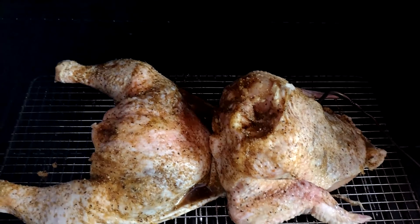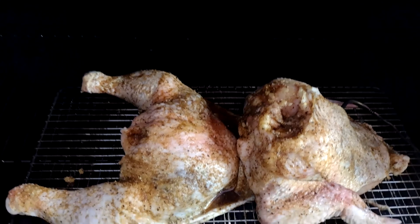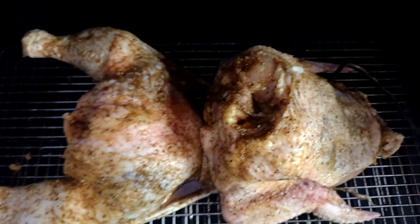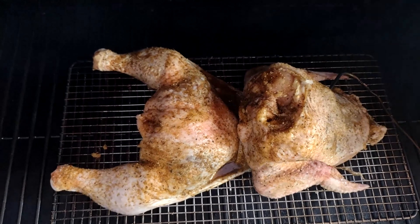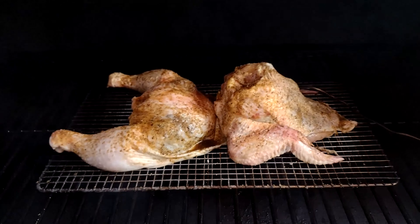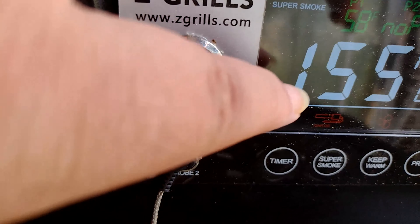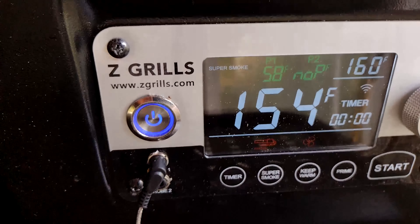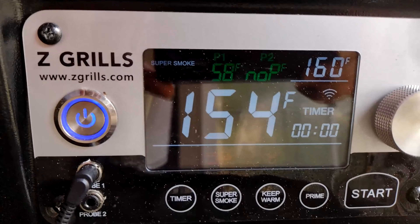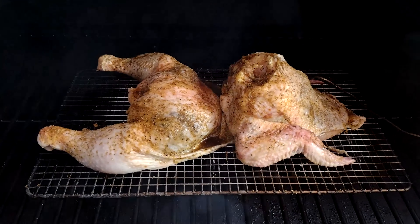Here's the bullfrog-style chicken — the version of spatchcock. They're all seasoned up, trimmed up, and you can see the way it's laying in there. It looks like a frog. We're going to run that on super smoke until the temp hits 100, then it'll go up to 375. I have the automation set on the phone app to do it automatically. We'll come back when it's all done for another update.